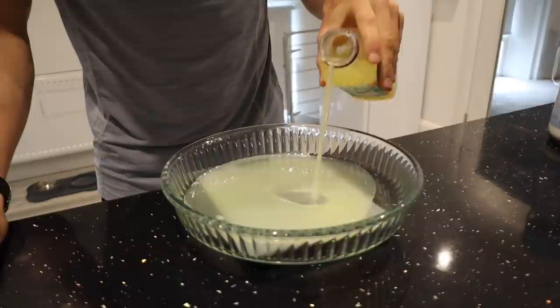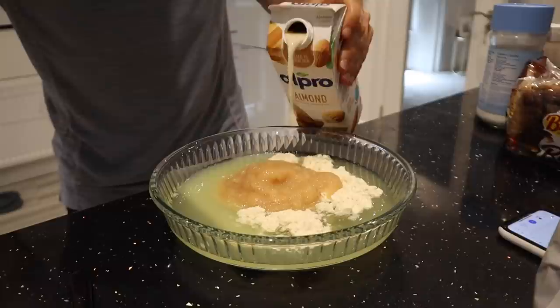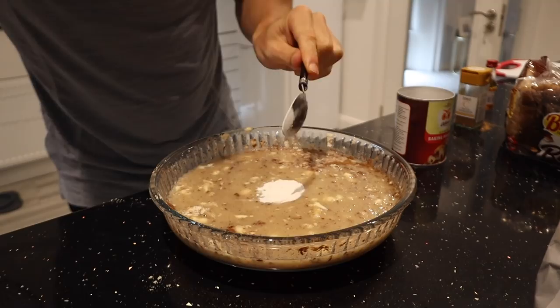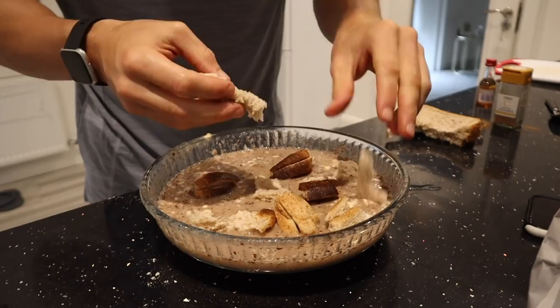Let's get this show on the road. I'm going to start by adding 200 ml of egg whites to a Pyrex dish, followed by 15 grams of vanilla whey protein from Bulk, 200 grams of no added sugar apple puree, 50 ml of almond milk, 30 grams of zero calorie maple syrup from Bulk, one teaspoon of low calorie sweetener, and a very generous amount of cinnamon. I also forgot one teaspoon of baking powder. Let's mix it all together and then roughly break up three slices of 60 calorie bread and add them to the dish.